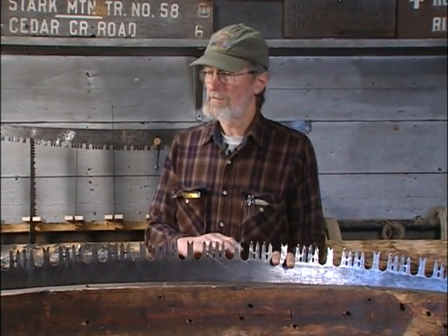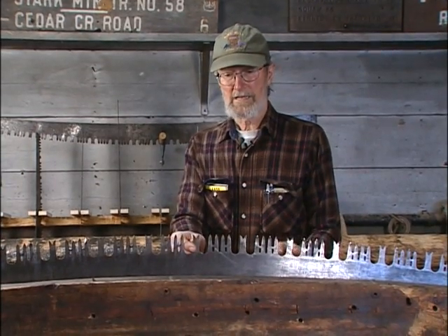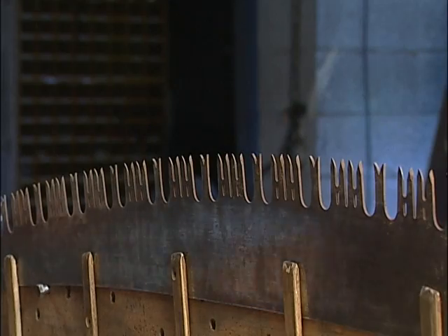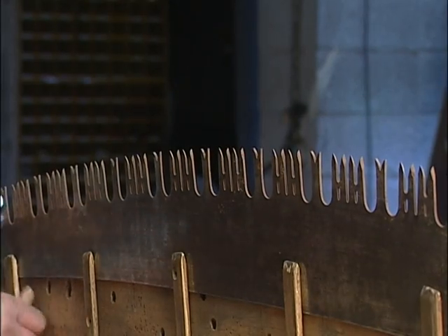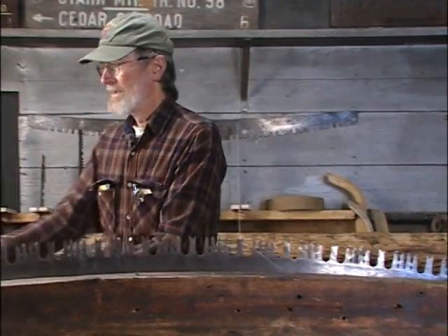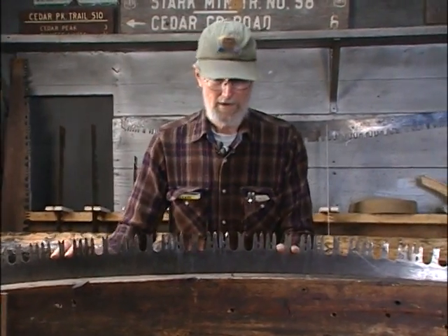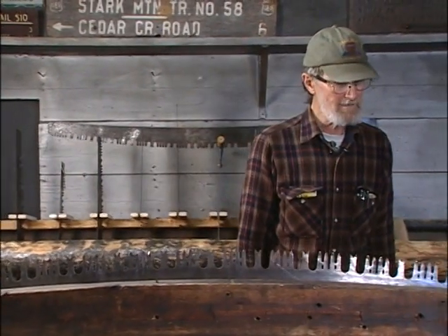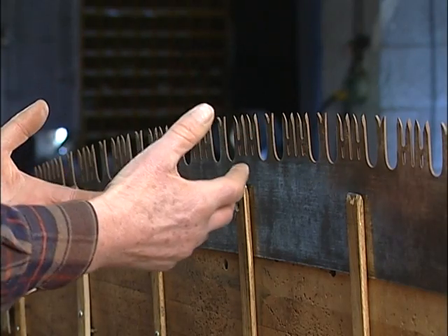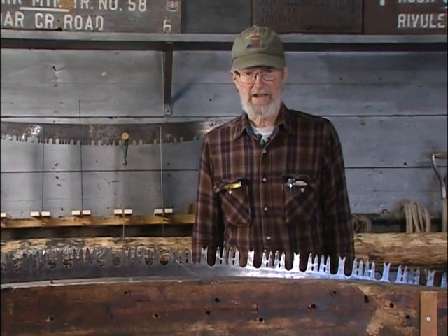Now that we have jointed the saw and gotten the teeth all the same height, the next step in the process is fitting up the rakers. I'll drop the saw a little bit to give the saw more support, because when you're filing across a piece of basically thick sheet metal like this, if you don't have as much support as possible behind your teeth, it'll screech and make all kinds of noises and wear out your files faster.